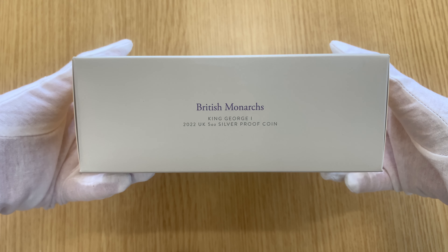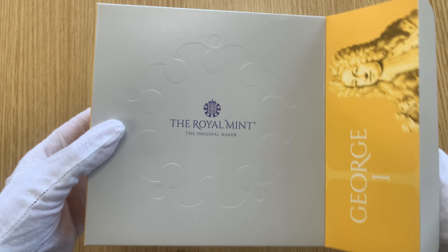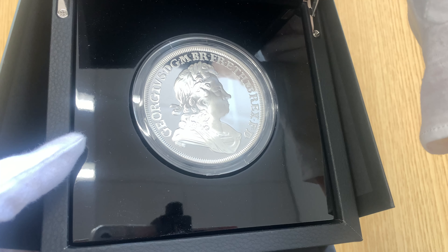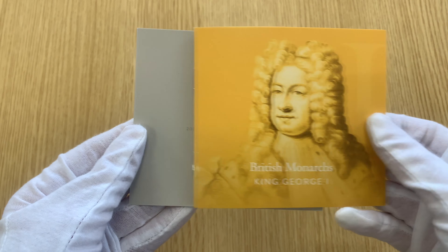Hello and welcome back. Today we're looking at the 2022 George the First five ounce silver proof coins. This George the First coin is part of the British Monarch series, which will consist of 21 different coins based on iconic British monarchs. The George the First coins are the third release in the series.